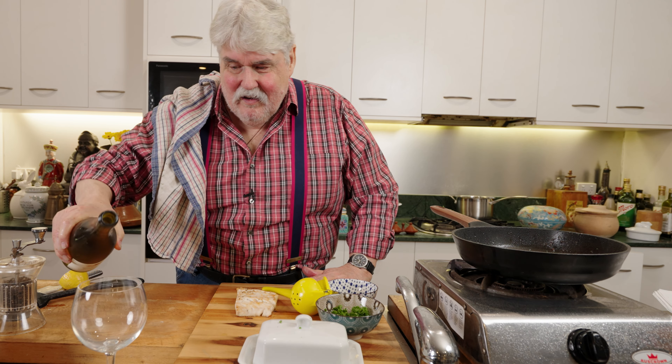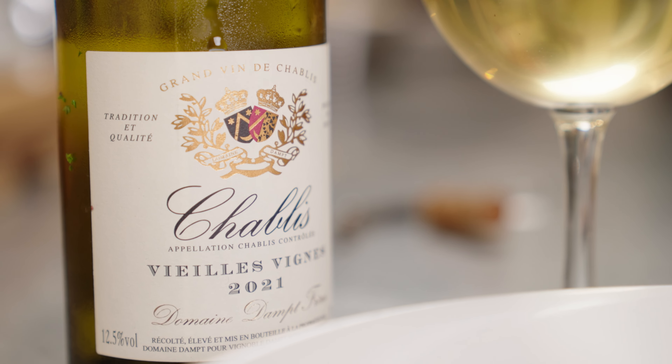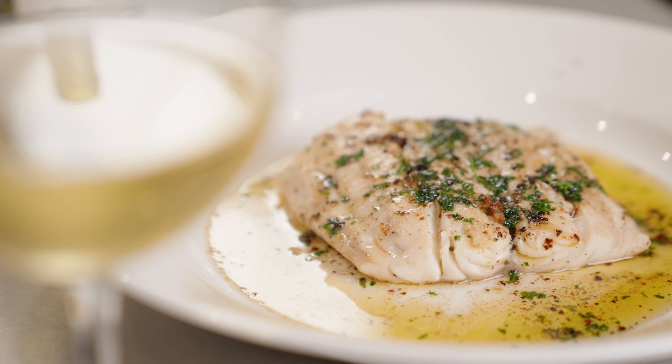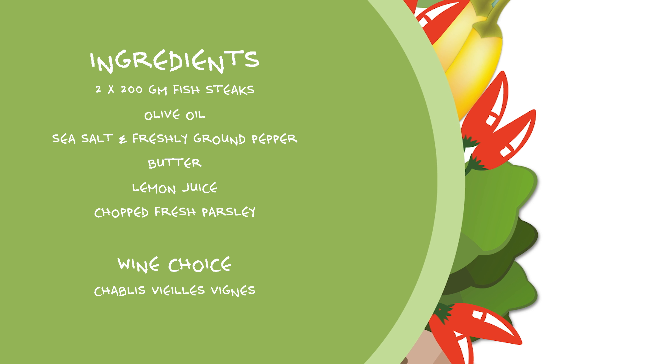I'm going to pour most of this oil off because I am going to make a butter sauce. You can leave a little bit of the oil in there, but not too much. A decent amount of butter goes in, and also some fresh lemon juice. By the way, this is blue eye — so any steaky fish: blue eye, groper, barramundi, you name it. I want a sort of a brown butter — I want it to cook a bit, but not black. By the time that last bit melts, that will be exactly what we're after. And some chopped parsley in there. A really simple fish dish with a lemon butter.